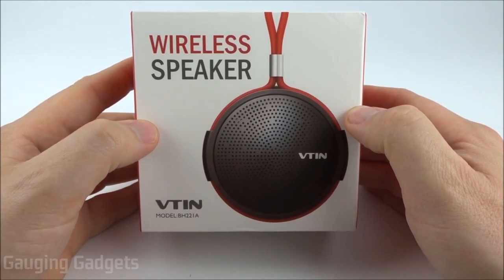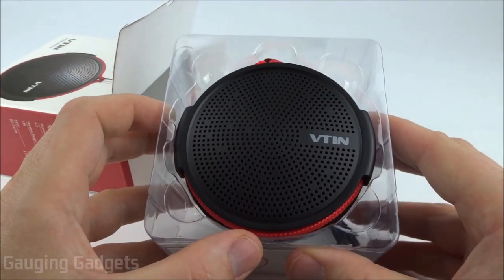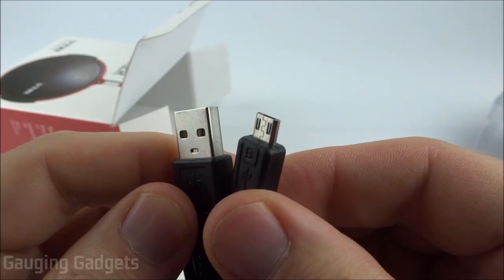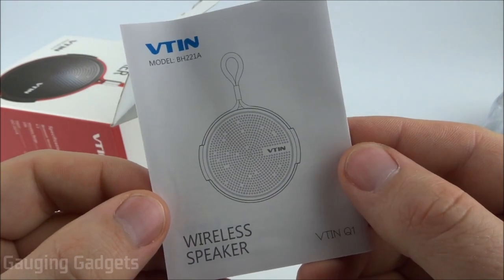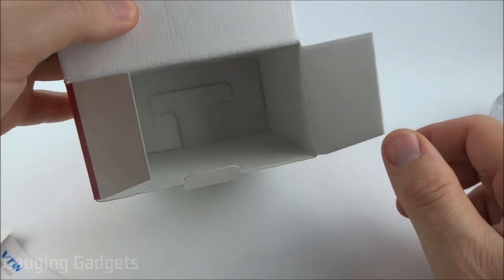Let's go ahead and open it up and check it out. It comes in a nice cardboard box, and I like that because you can recycle it. I just want to thank V10 for sending me this device so I could review it — thank you very much. In the box we have a micro USB to standard USB charging cable, a little owner's manual, some warranty information, some safety information, and that's all that's in the box.